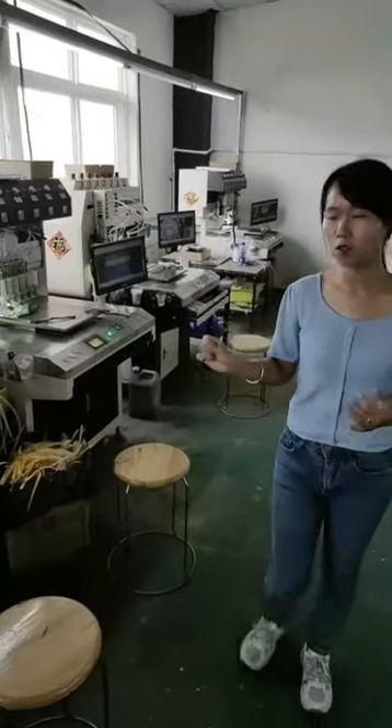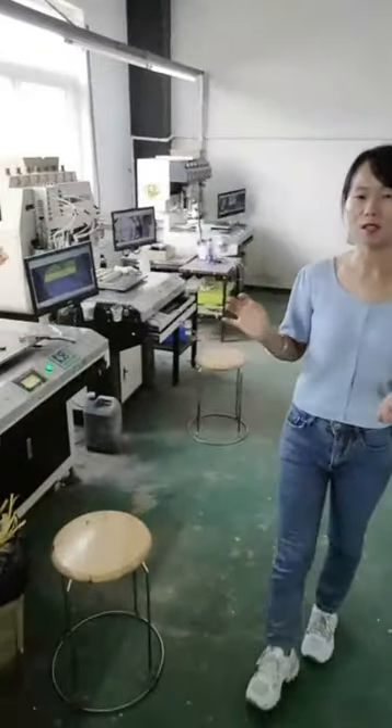The quantity is very large. We use the machine to make it faster so that we can save our time.